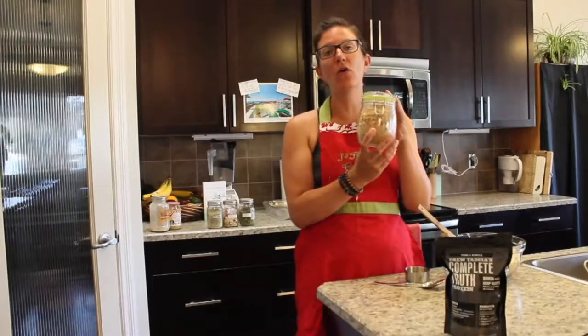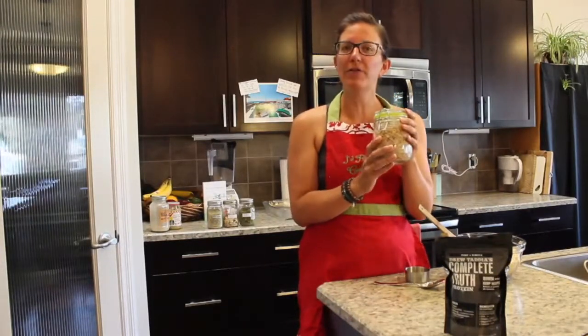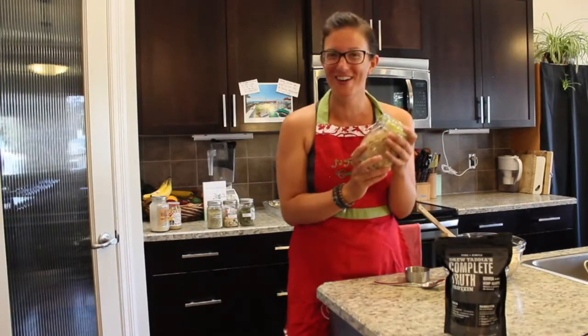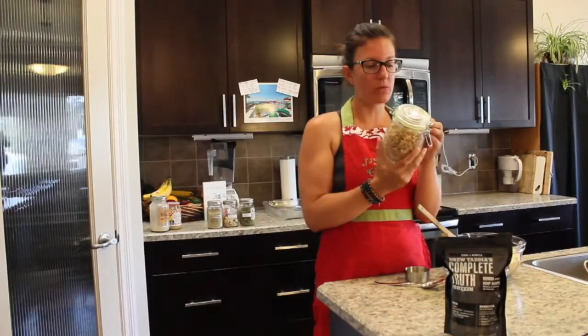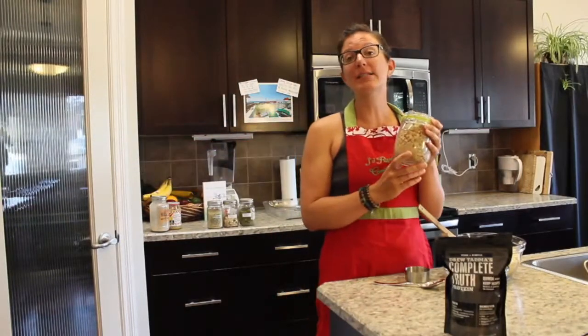Tonight we are making our homemade granola. Before we get started, I just want to answer the question: why would we make homemade granola? The biggest concern with our cereal aisle is the big S word — sugar.